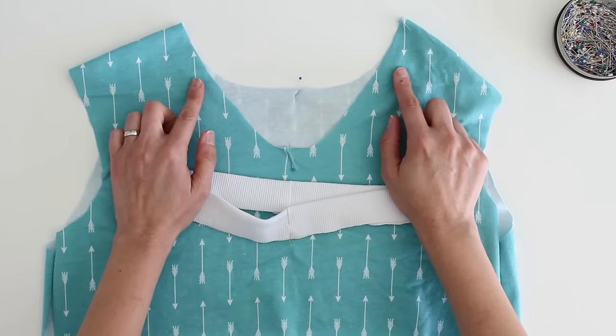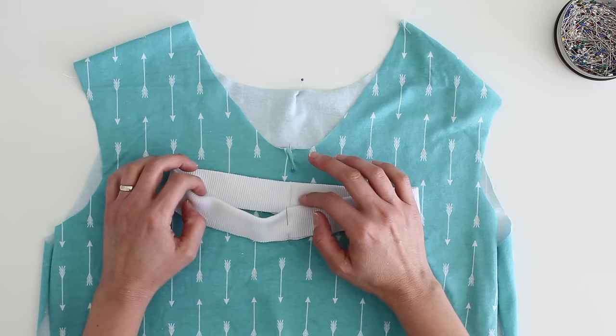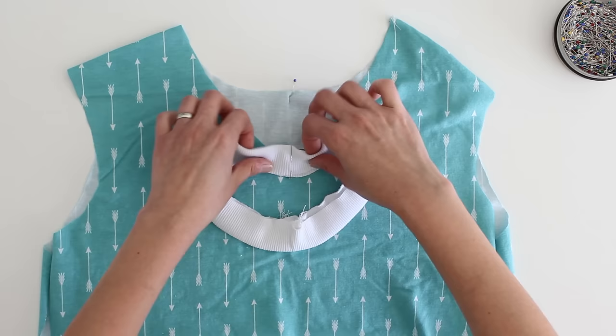You might notice that the front neckline is deeper than the back neckline, and that's pretty typical, especially on women's t-shirts. You actually are going to end up with the same amount of neckband in front and in back, and you want that because the steeper a curve is, the more you want to stretch your neckband in that particular area to make sure that it lays flat. If I curve it and I barely stretch the outer end, do you see how it starts bubbling? We don't want that, so we actually are going to stretch it even more right there.